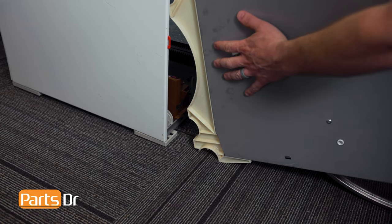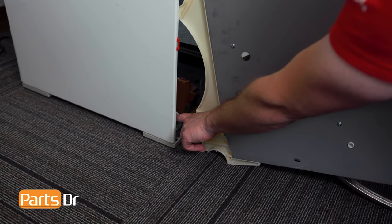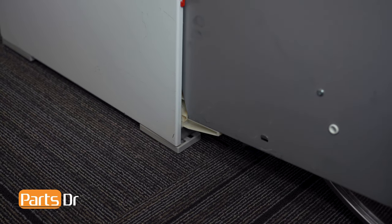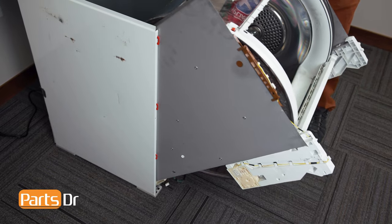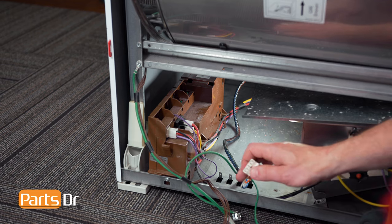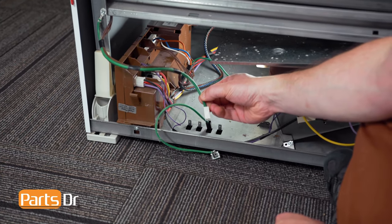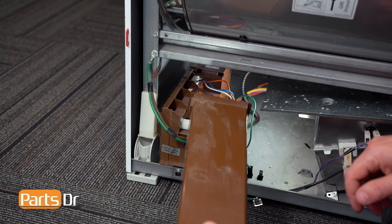Now we can install the drum and chassis assembly back into the cabinet — align this circular notch with the circular pieces on the bottom, lift and set in place. Then lift up and rotate back in place. Next, reconnect the two electrical plugs, followed by the two ground wires, followed by the cover.